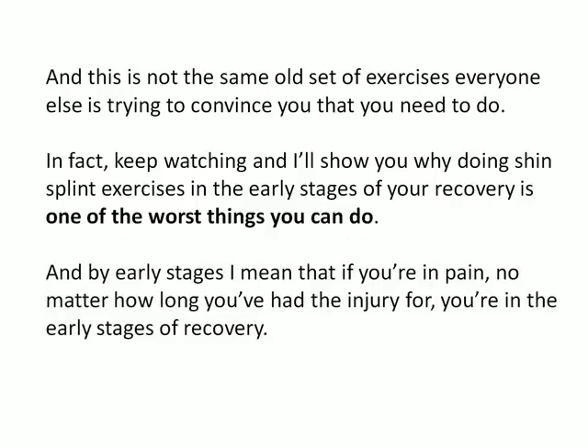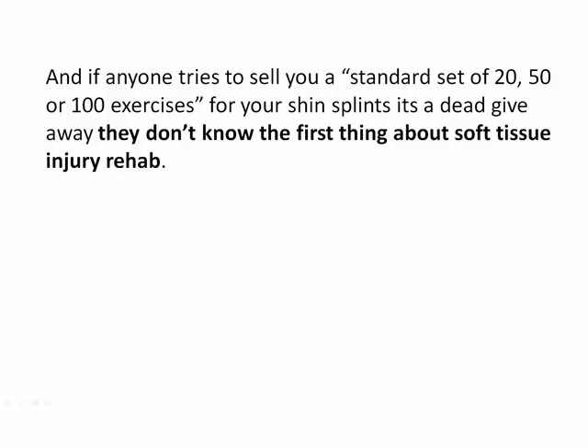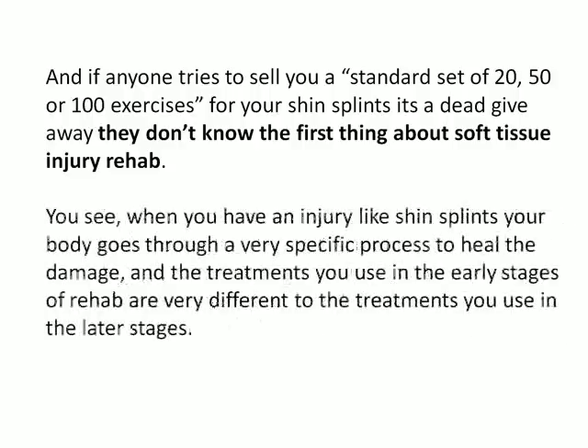By early stages I mean that if you're in pain, no matter how long you've had the injury for, you're in the early stages of recovery. And if anyone tries to sell you a standard set of 20, 50 or a hundred exercises for your shin splints, it's a dead giveaway they don't know the first thing about soft tissue injury rehab. When you have an injury like shin splints, your body goes through a very specific process to heal the damage, and the treatments you use in the early stages of rehab are very different to the treatments you use in the latter stages.